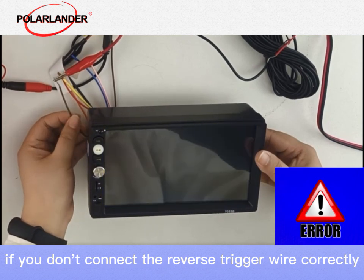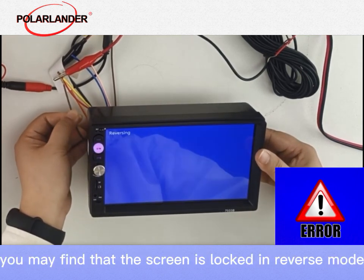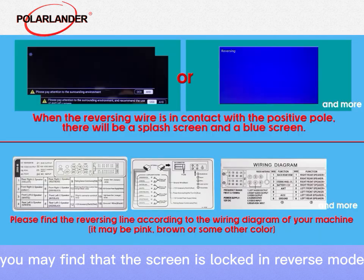If you don't connect the reverse trigger wire correctly — usually the pink or brown cable — you may find that the screen is locked in reverse mode, showing a blue screen.